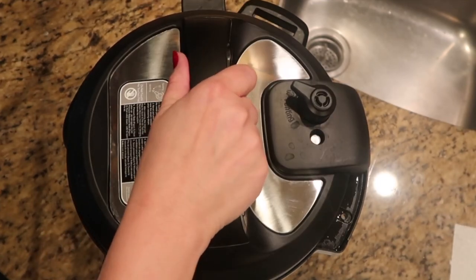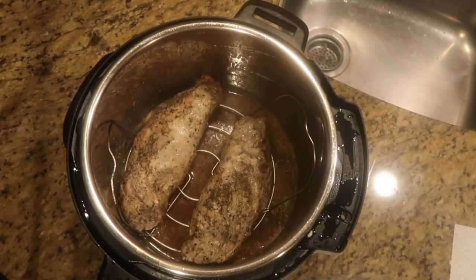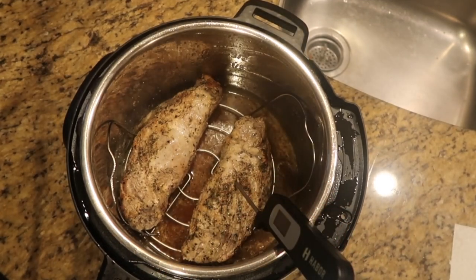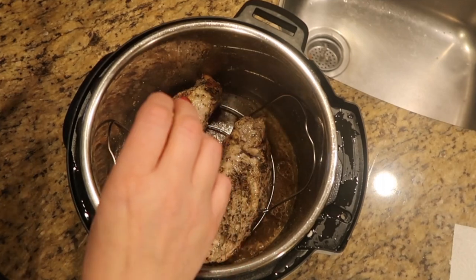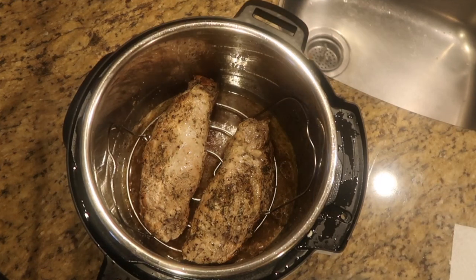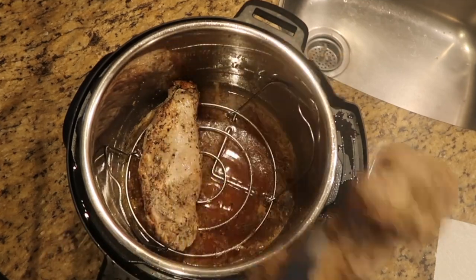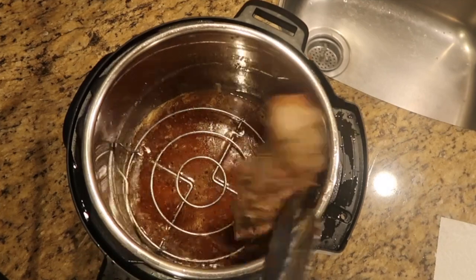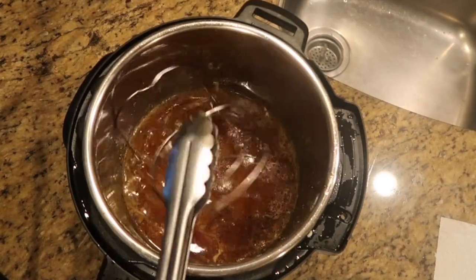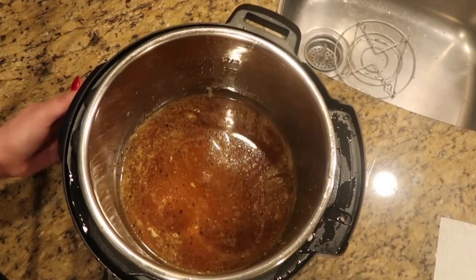Turn the lid counterclockwise, lift it off, and there's the cooked pork. I'm going to take my meat thermometer and ensure the pork has reached the minimum safe temperature — I like to cook my pork to 160°F minimum. Now that I've confirmed it's reached a safe temperature, I'm going to remove it from the Instant Pot, keep it on a plate covered to stay warm, and also remove the rack using tongs. Then we'll get ready to start making the gravy.